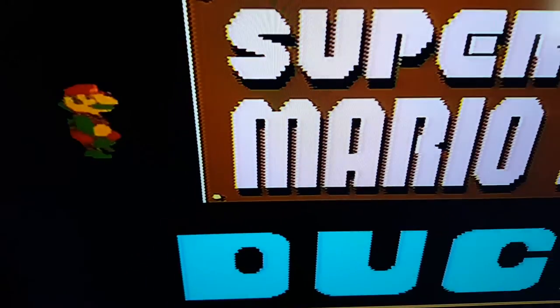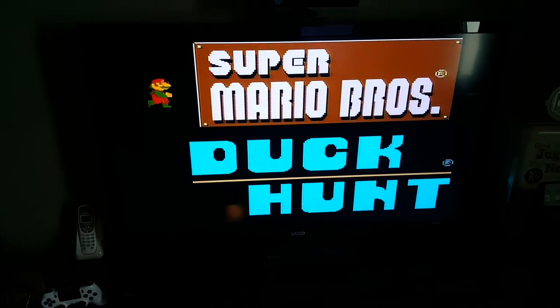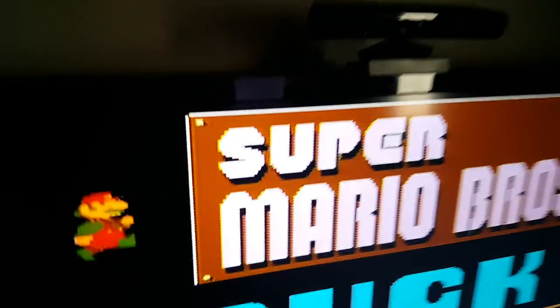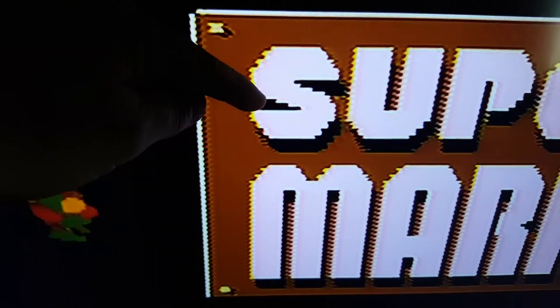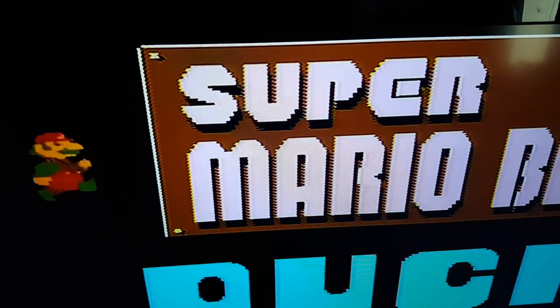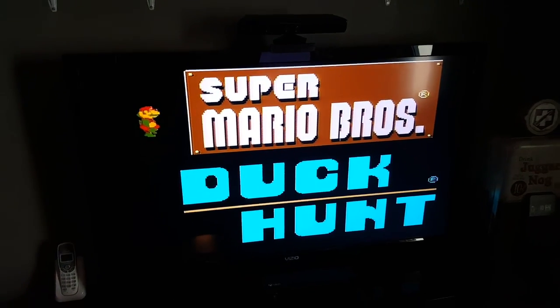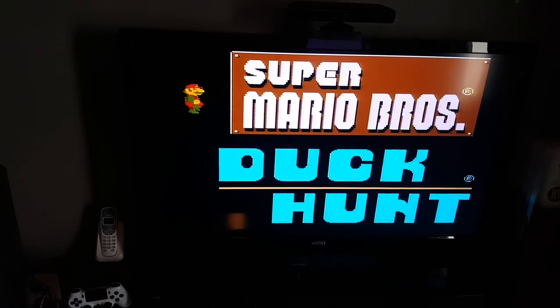The reason for that is newer TVs will try to basically improve the image. Over here you can see there are little squares making up the pixel and the image, but over here it's trying to round those off because it's trying to create the best image possible, which in this case actually makes it worse. It's ironic, but the TV is not to blame.